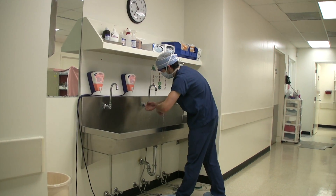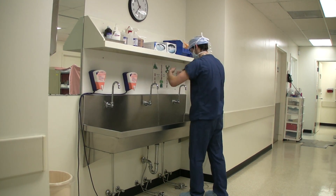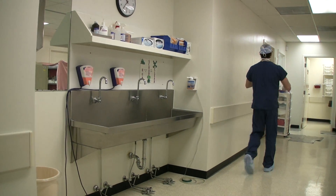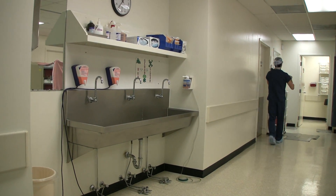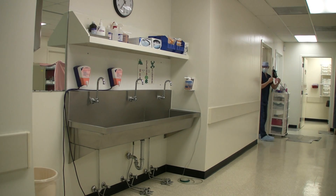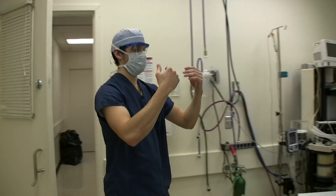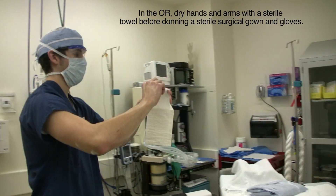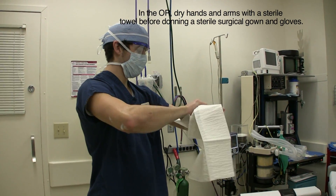After the surgical scrub, you will rinse your hands off under running water and proceed to the room. After entering the room, you will take an absorbent sterile towel and pat your hands and arms dry.